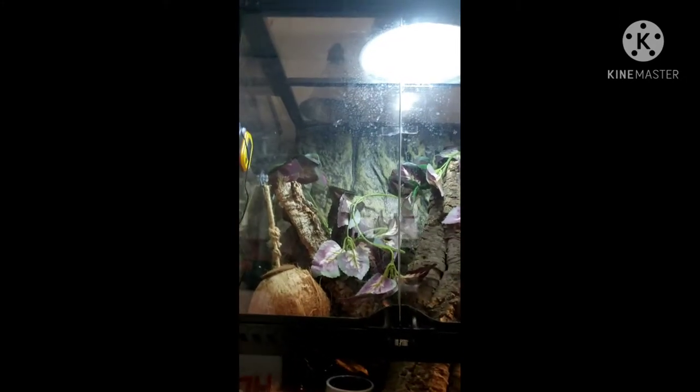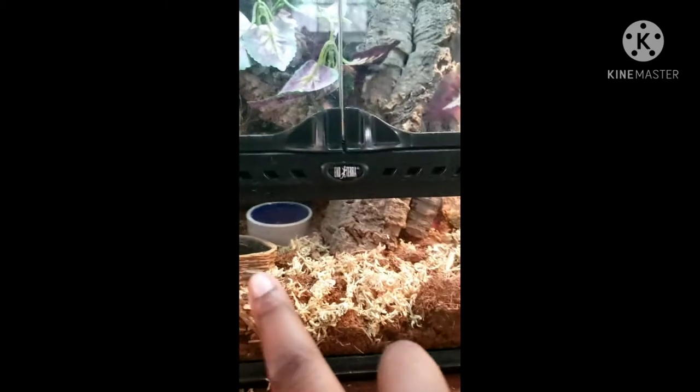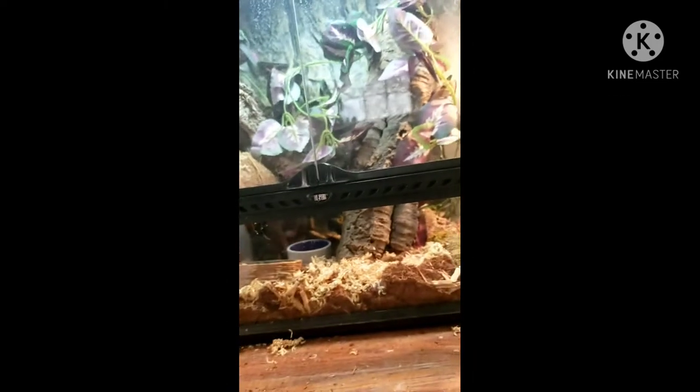My setup is pretty simple. I have two large pieces of cork bark, one coconut, and plants everywhere. I have two food dishes — one is actually a water dish; I put it there just in case. His food dish has dubia roaches and mealworms, and he eats them right away. I didn't do a bioactive setup — I just went with coconut bedding and some sphagnum moss at the bottom.